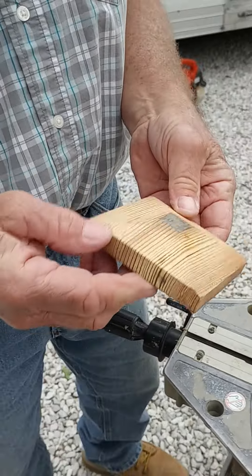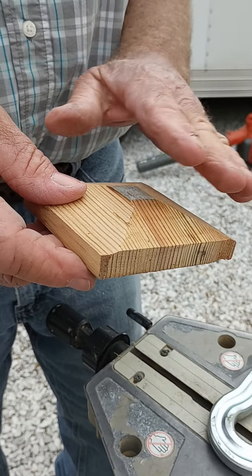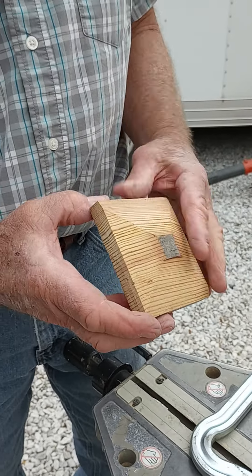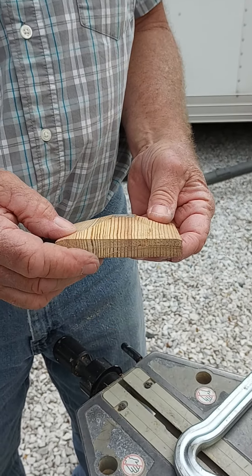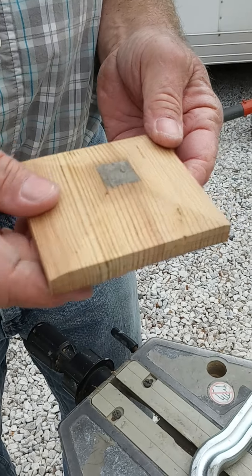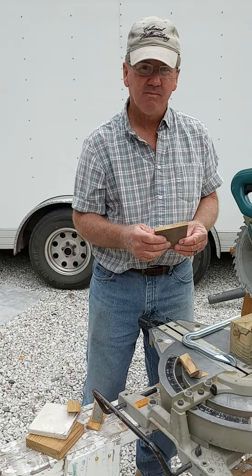And you end up with this. You can adjust this any style you want to end up with whatever size square you want in the middle. This is just kind of a test piece anyway, but we're going with a little bit smaller center than what the original one was. And that's how you make a truncated pyramidal cap.